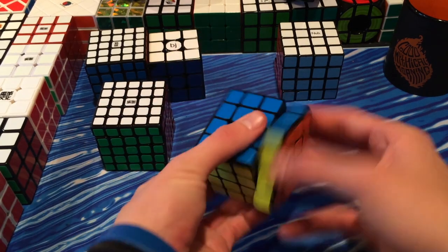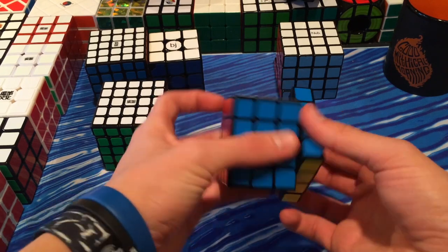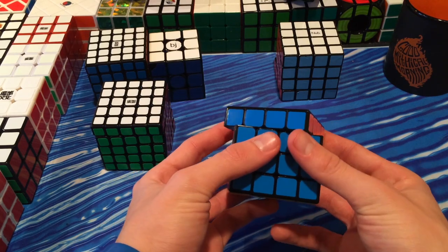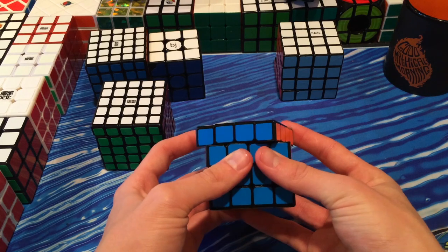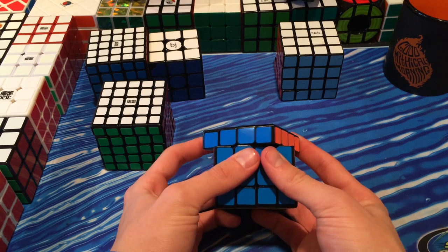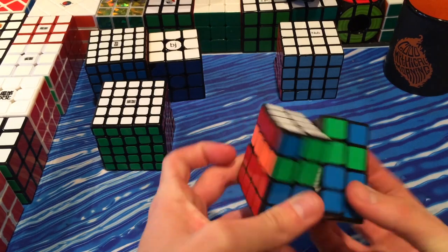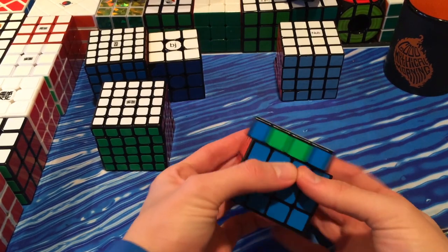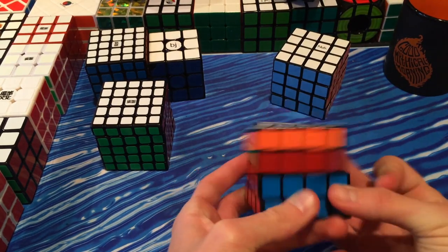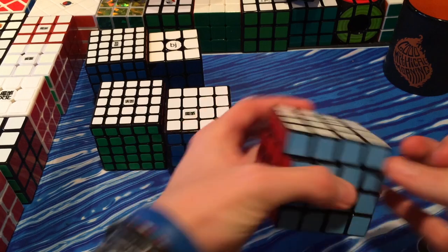My first impressions of the mini Aosu are that it's really great — everything I've heard about it being amazing is true. Corner cutting is a little bit over line-to-line with ease, and the inner layers are line-to-line as well. The mini Aosu would fit anybody with kind of small-ish hands. So if you found the regular Aosu to be a bit big, I'd highly recommend the mini Aosu. This feels a little bit too small for me because I have big hands, so I'm probably going to stick with the regular size.